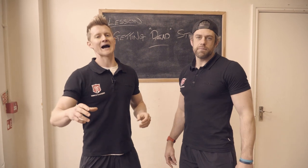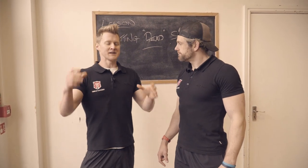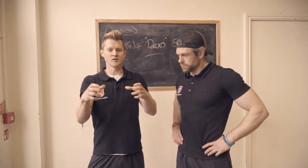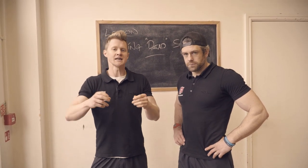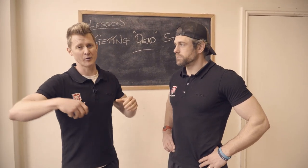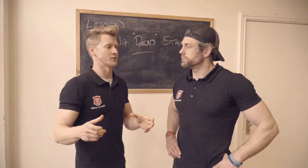So today we're going to talk about how to get dead strong. What that means is that there are certain movements in calisthenics where we've got to transition from something where we haven't got any movement or momentum — a very still position — into producing force. There are a number of different practicalities of that, but we have to train it quite specifically. We can't just assume it's going to happen.